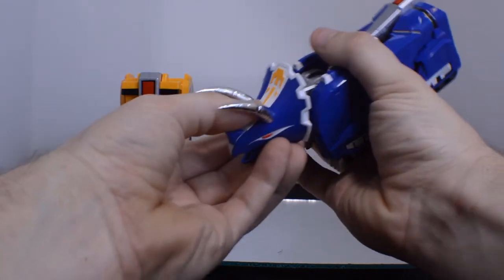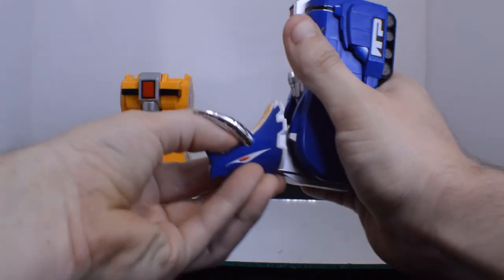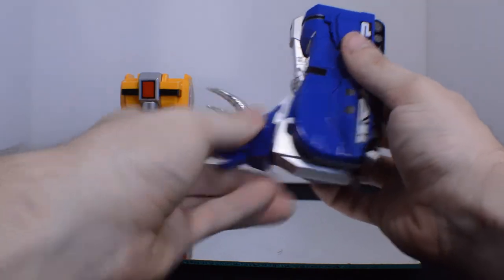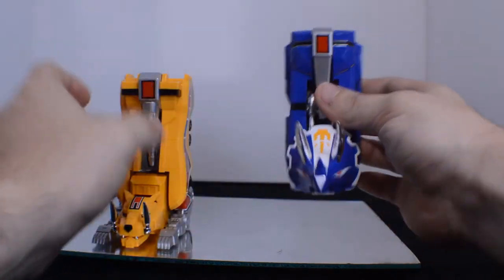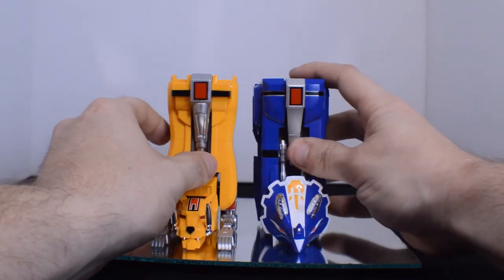The Triceratops is not much different — just move that ratchet, very secure, so be careful when you're moving it. Push that in a little bit more. Mouth closed. Legs. Alright.